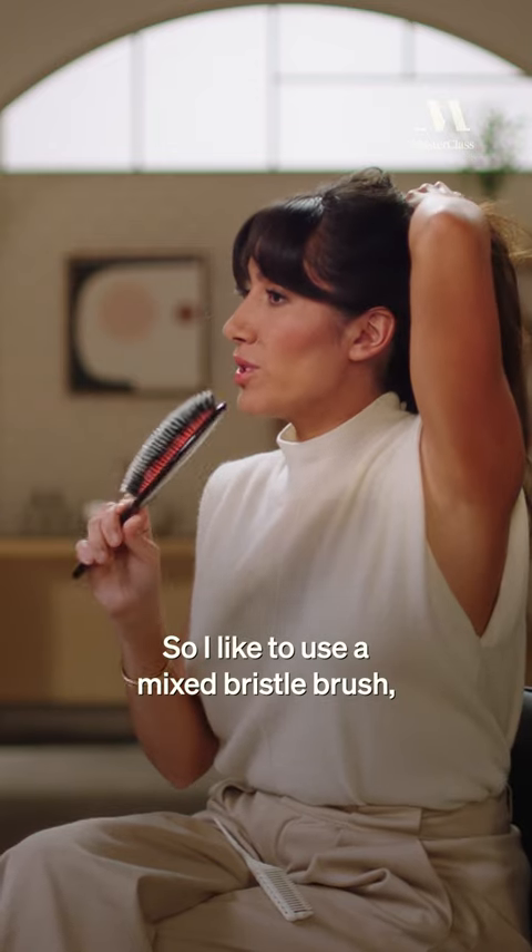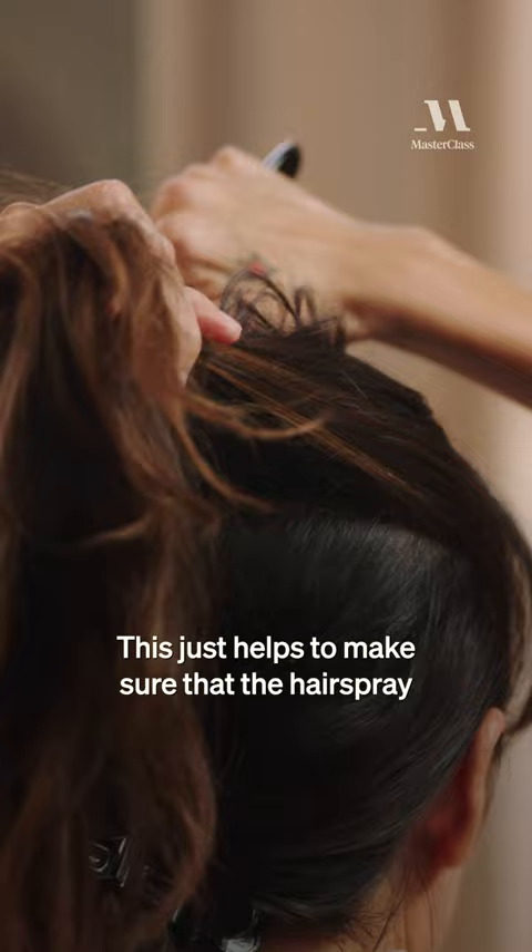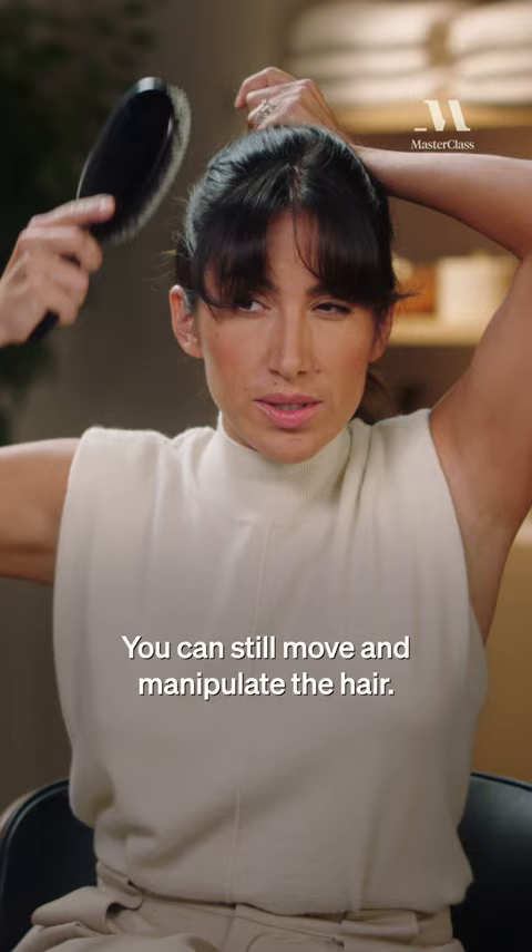I like to use a mixed bristle brush, and I actually will take hairspray and spray it onto the brush before I start brushing the hair away. This helps to make sure that the hairspray doesn't get too sticky, and you won't feel like you're stuck in a certain look — you can still move and manipulate the hair.